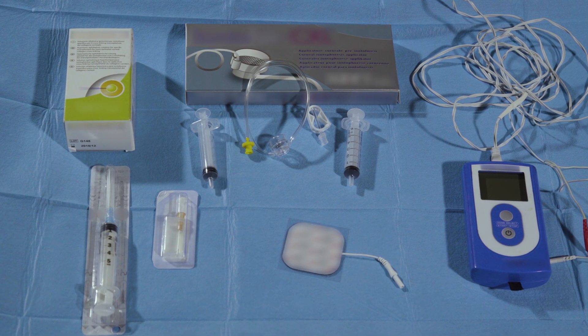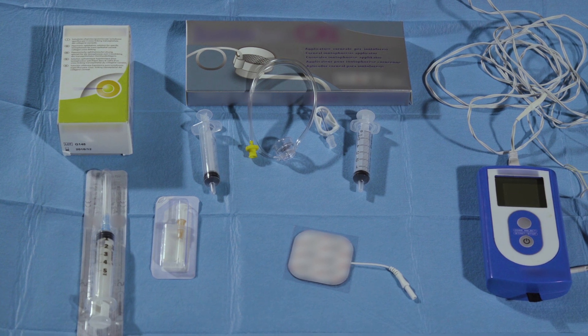I am Cosimo Mazzotta from the Siena International Cross-linking Center. We are showing now the new enhanced fluence pulsed light iontophoresis protocol for trans-epithelial cross-linking.